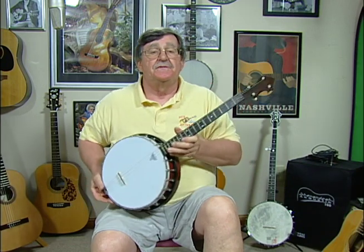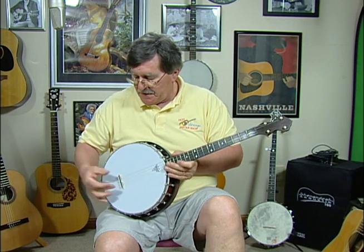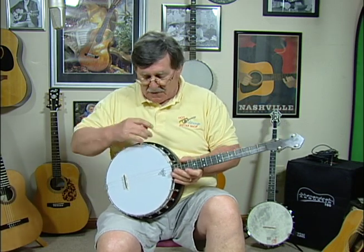We took the friction tuners apart, cleaned them, put them back together, put a new Remo head on it, put a new bridge, a new no-nut tailpiece on it. All of the hooks were fine, so we didn't have to do anything there.